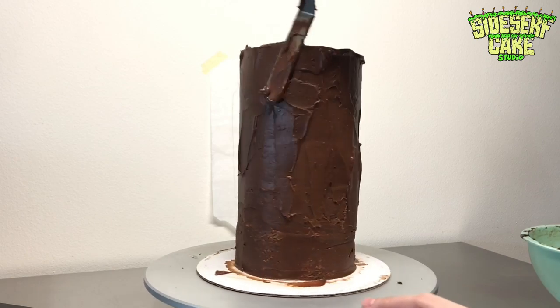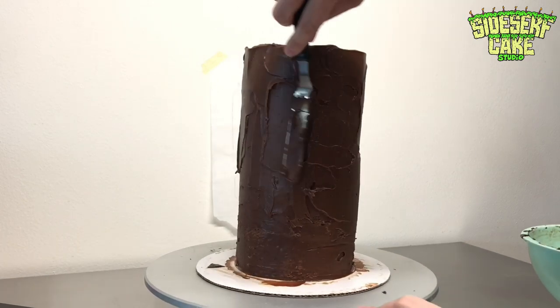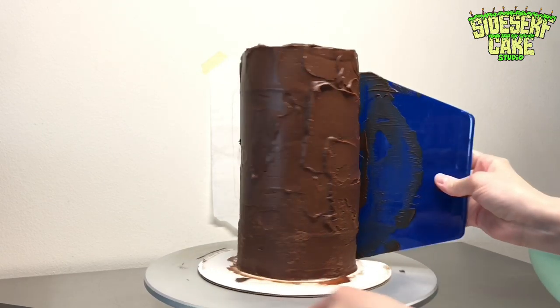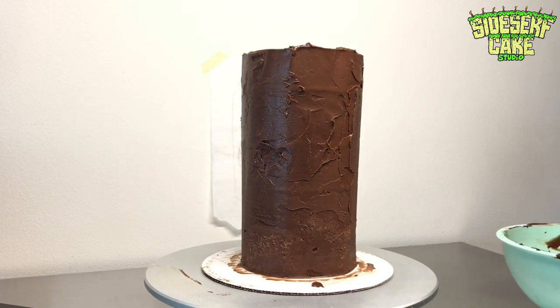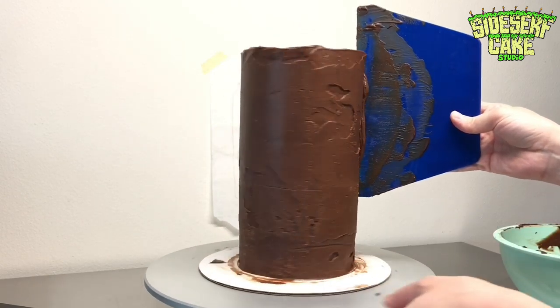So you go around with a scraper and you scrape the sides of the cake very gently — you don't want to tip it over. Then you go around with an offset spatula and add some chocolate ganache where you see holes. Then you go back to scraping, then back to filling the holes, and back to scraping until it looks nice and smooth and clean.